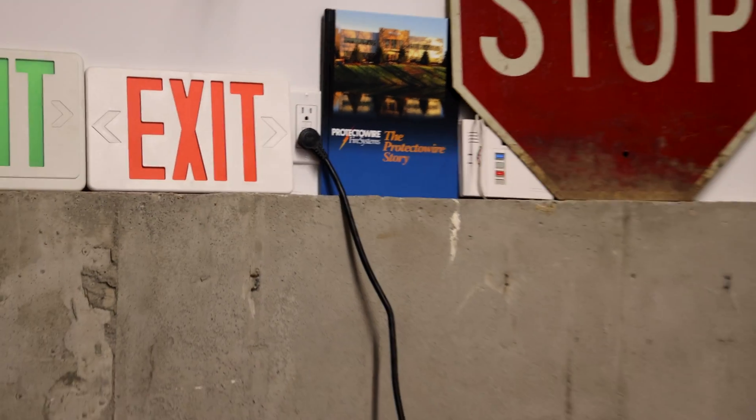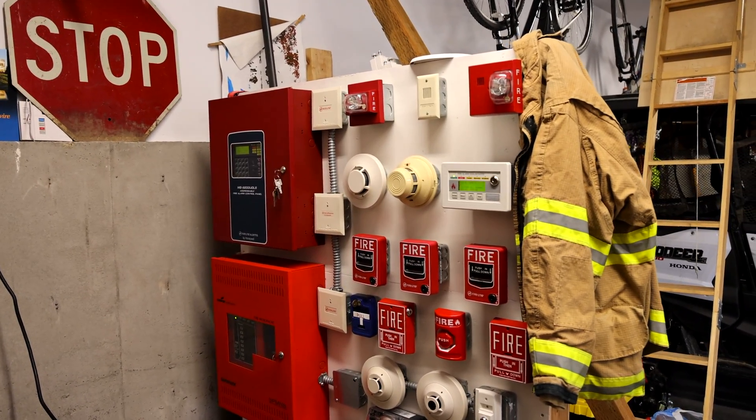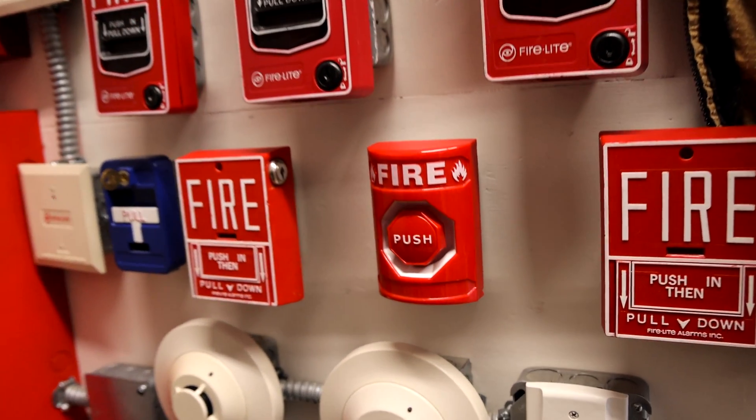I've plugged my voice evacuation fire alarm demonstration system back into the wall, which means it's finally time to demonstrate some more fire alarms. Here we go.